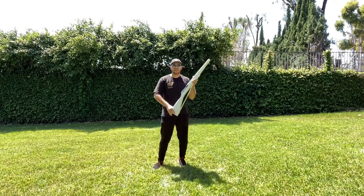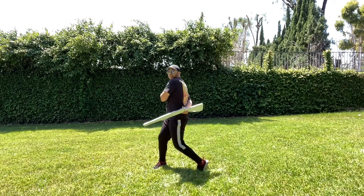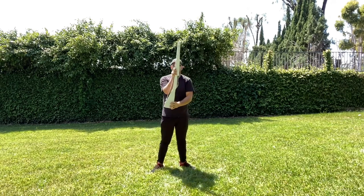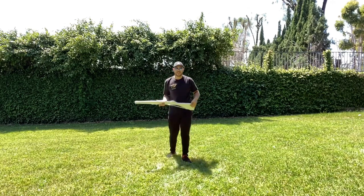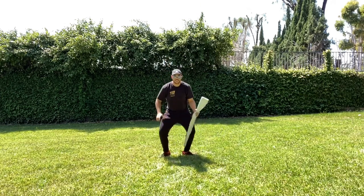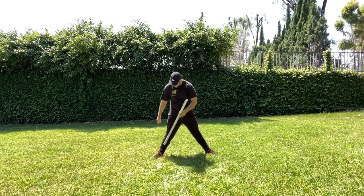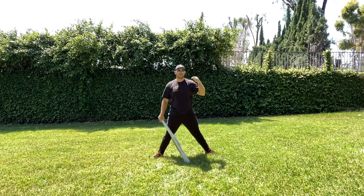That whole sequence was counts eight through fifteen. Then on count sixteen you're going to release a triple, catching in a second plie on count one, two. Try to make sure your feet are about shoulder-width apart — heels in line with your shoulders — and do your plie from there for a strong base going into that catch.